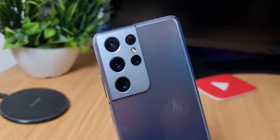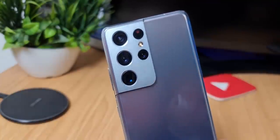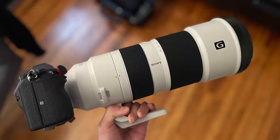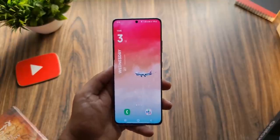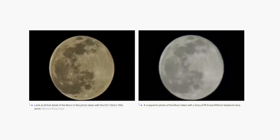On top of that, Input Mac also did a test where they side-by-side took the image of the moon from the S21 Ultra and from a Sony A7R Mark III — a full-frame mirrorless camera with a 600mm zoom lens — a setup that costs more than three times the price of the Galaxy S21 Ultra. And as you can see, the patterns between the photos line up pretty perfectly.